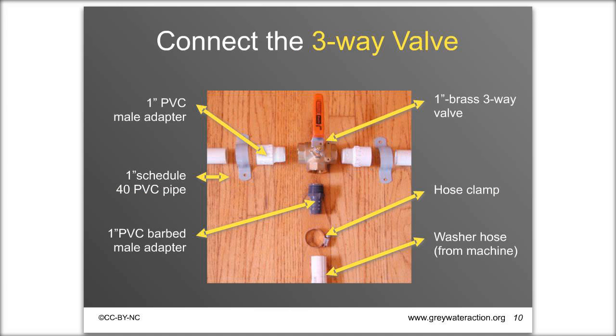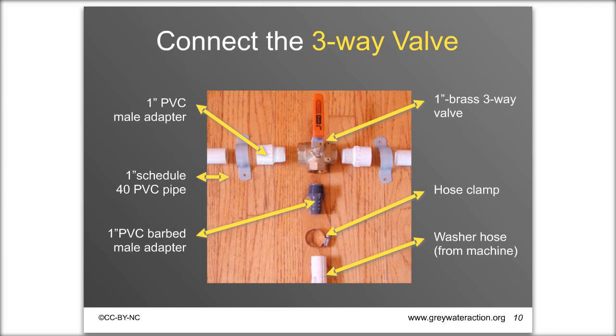You'll use different fittings to connect from the valve — it's a one-inch brass three-way diverter valve — and you'll need adapters to connect your washer hose and the PVC pipe. Use Teflon tape on any threaded fitting to prevent leaks, wrapping it clockwise around the thread several times. Be careful not to cross-thread when screwing plastic fittings into the metal valve, as you can flatten the plastic thread and get a leak. Tighten with channel locks once installed.